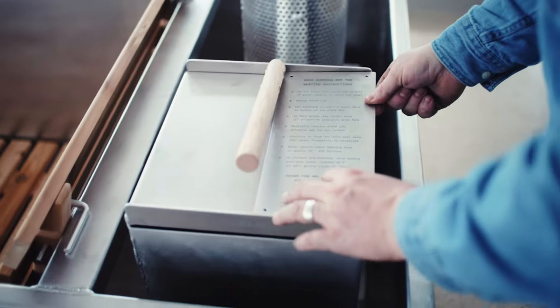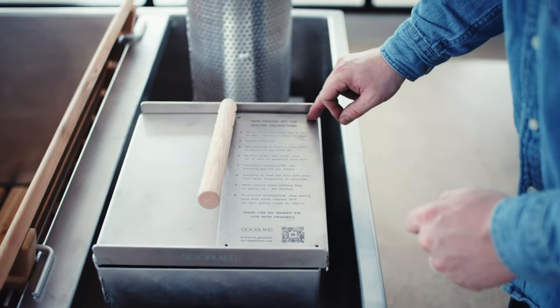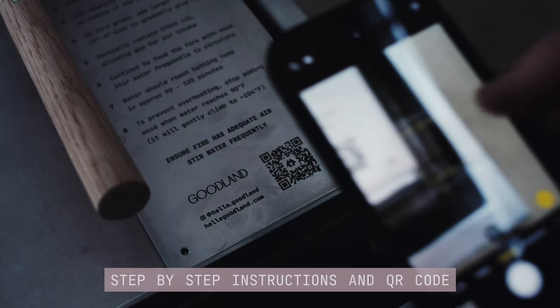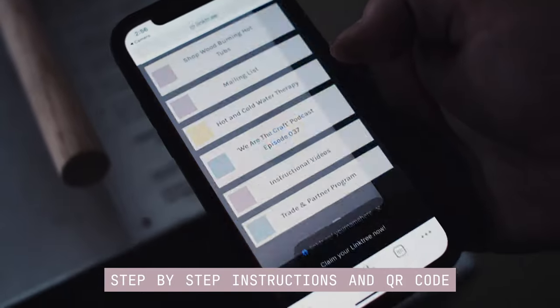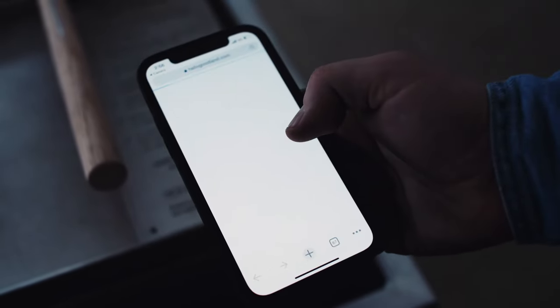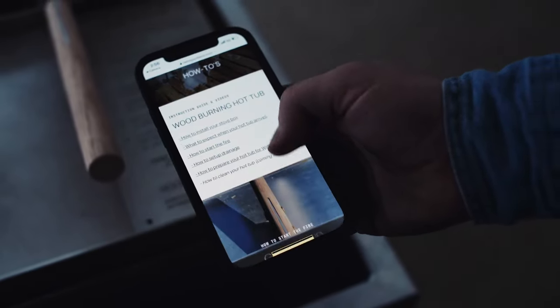To install, just use a drill to mount the self-tapping screws to the lid. Our laser engraved instruction plate helps make the experience for first-time users even easier by including step-by-step instructions and a QR code linked to easy-to-follow videos.